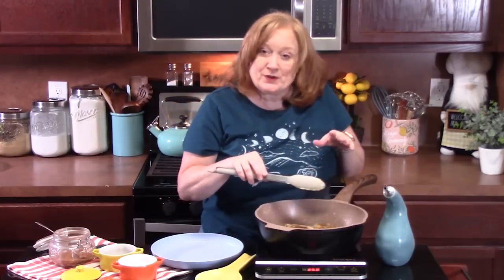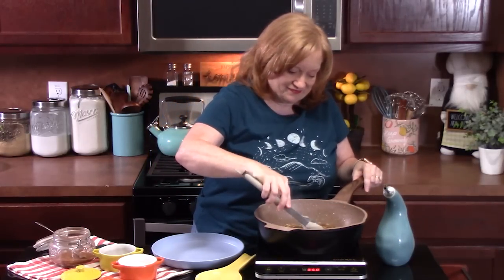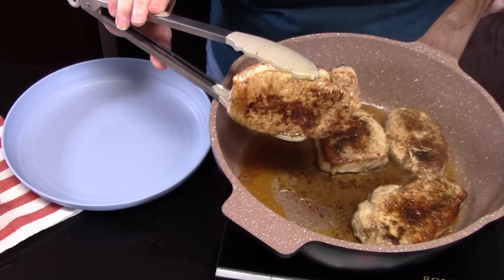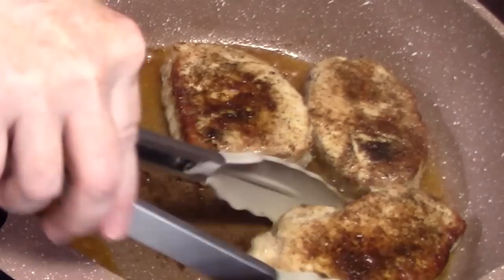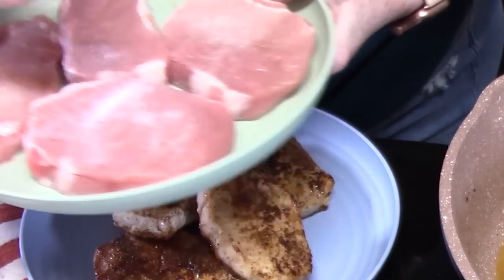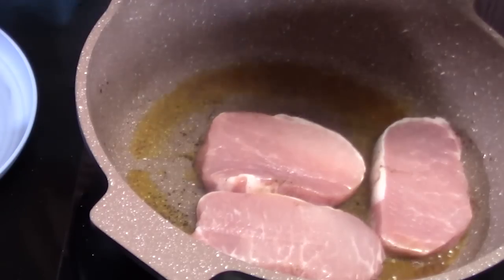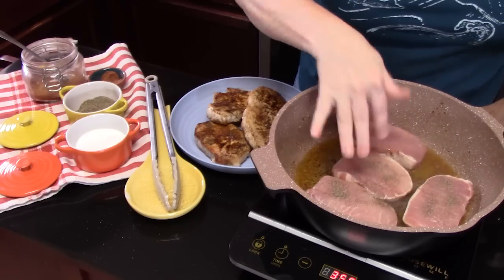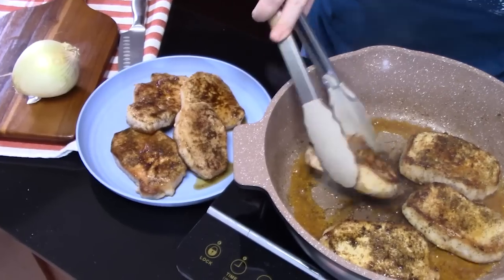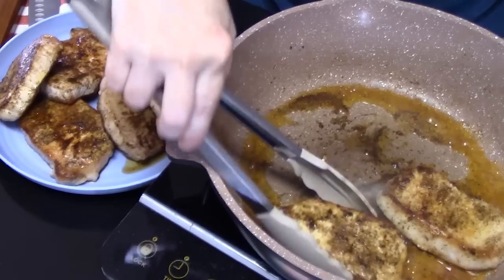We're going to give these another two minutes, then we're going to take them out of the pan, place them on a plate, and then we're going to cook the other four. These are going to look really good in the dish. Let's pull these out. Those look really good — that taco seasoning gives it a nice color.